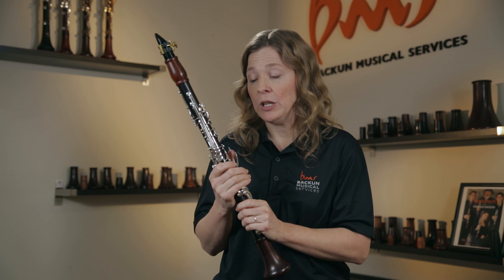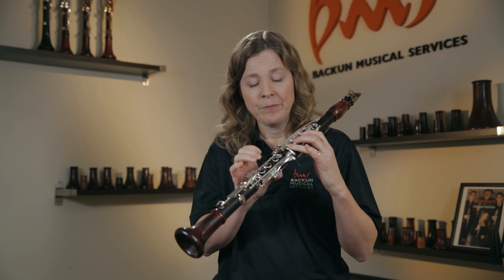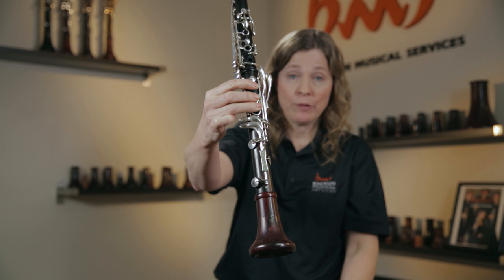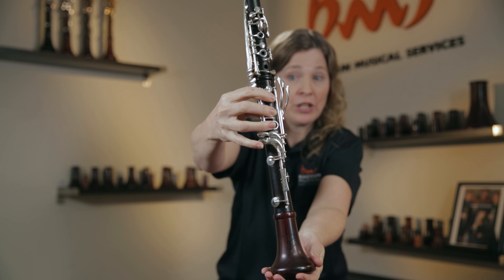The third common cause of squeaking — and you're going to see this with your beginners when they start to play with their right hand — is that the fingers are not covering the holes properly. With beginning students on the right hand, the lower joint of the clarinet has much bigger holes. Especially if it's a small-handed student, they're going to have trouble covering the holes. In that case, I have them sit in front of a mirror. For example, you can see that I'm not covering the bottom of this hole — that's really common, especially when they're getting their pinky involved and it's stretching their finger out, or they're not covering the side of the hole.